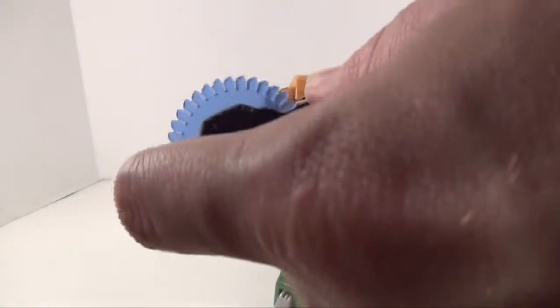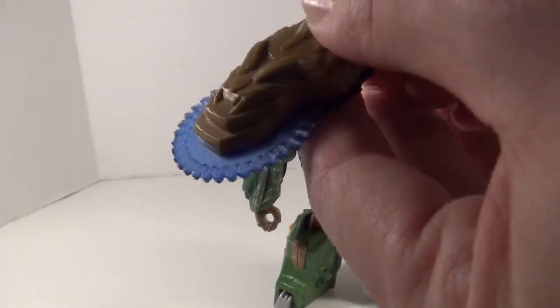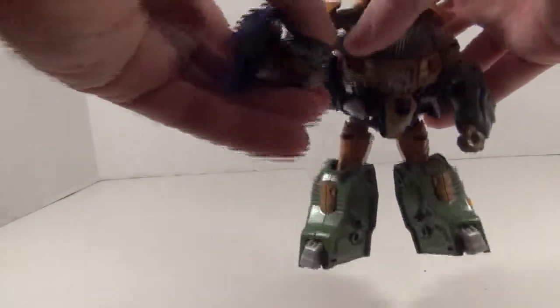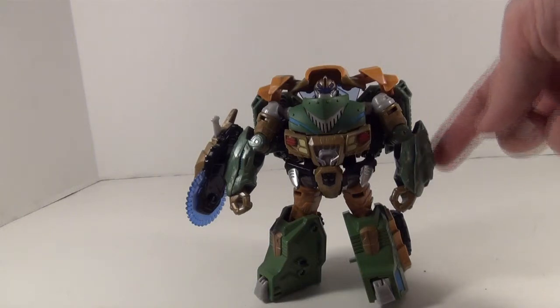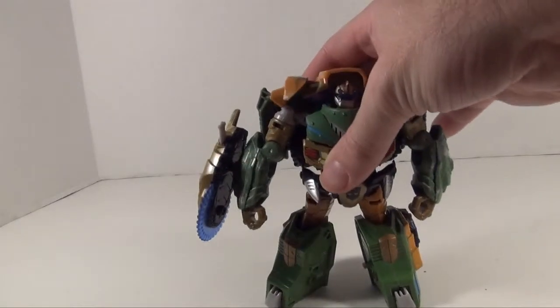The Dragon Grinder doesn't really show the spin well, but it does spin a little bit, just not a whole lot. You can put it on his arm and give him a saw blade shield — pretty easy to do. I like him, not really a Bulkhead, but I still like him. He's recommendable, especially if you want a stand-in for Classics Brawn. Maybe that Legend Class isn't doing it for you — this is a good stand-in. Give him a little paint job on his arms, chest, and maybe a little on the head, and he's got a pretty good Brawn.